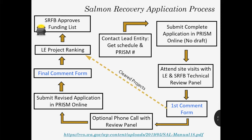The lead entity ranking occurs — in reality it may occur before, during, or after the review panel review. In September, the SRFB will approve the funding list.